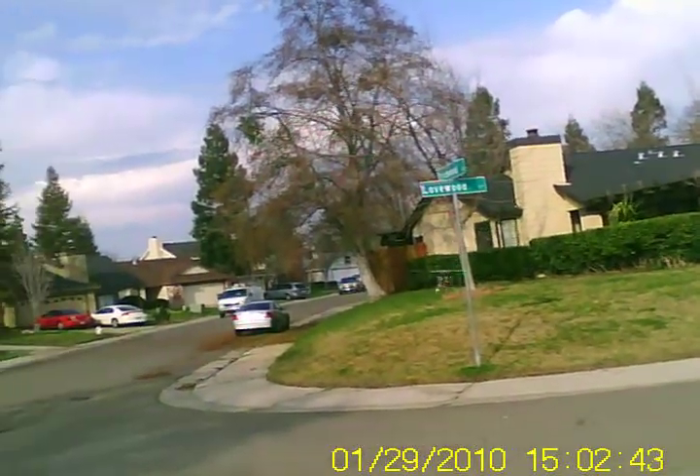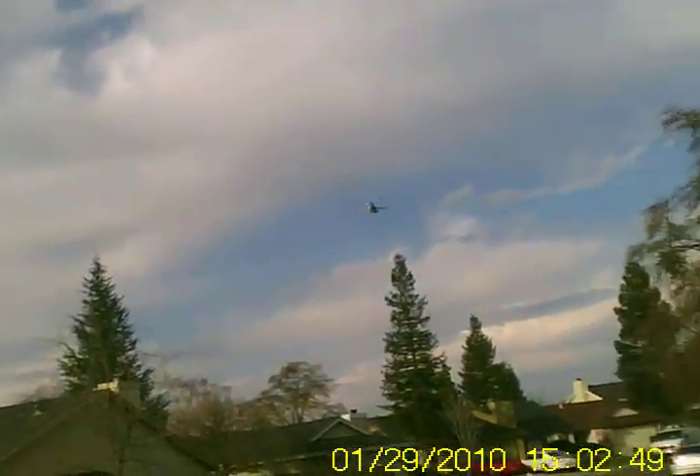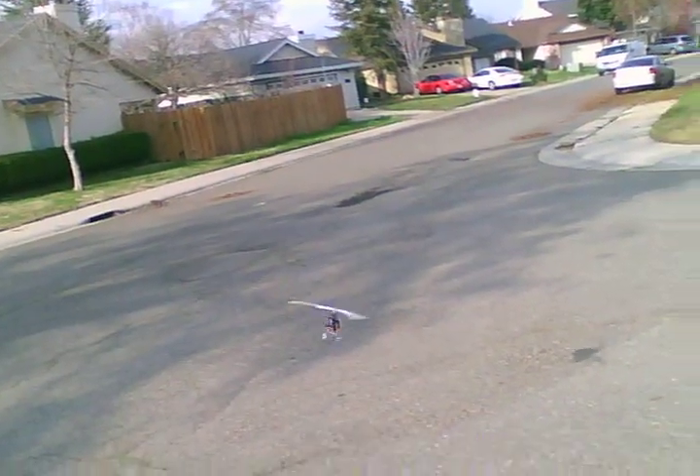That aileron roll was just terrible. I don't know if I need to up the swash AFR — the swash mix on aileron is just too slow. So we'll try bumping that up real quick.